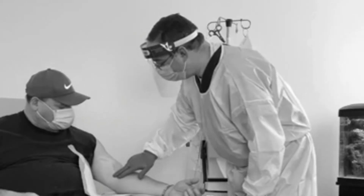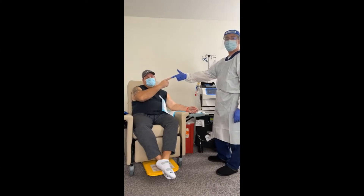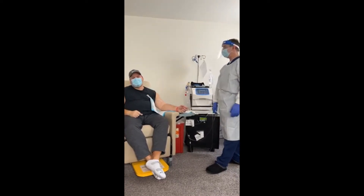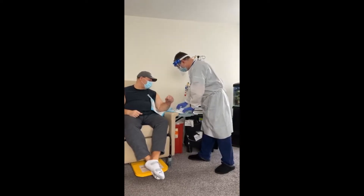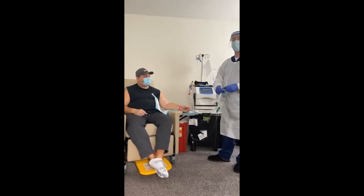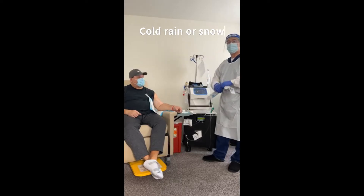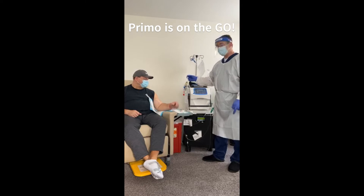Welcome to the E&T Show. Friday 9:30 is when we're supposed to start, but we got another snow day. We're here showing up — that's what Primo Healthcare Services does. We show up every day, cold rain or snow. Primo is on the go.